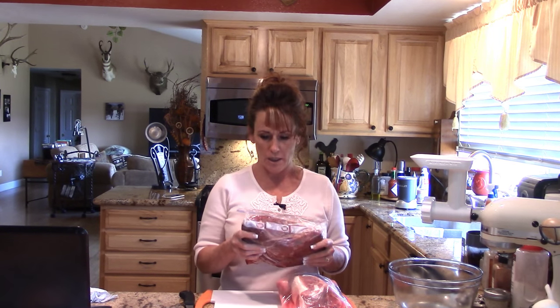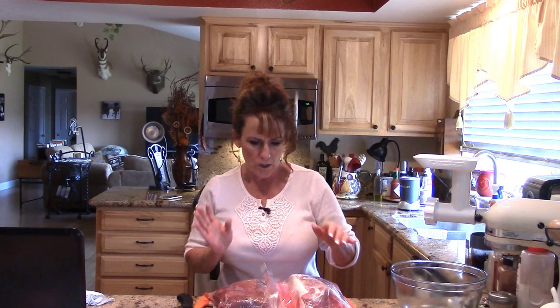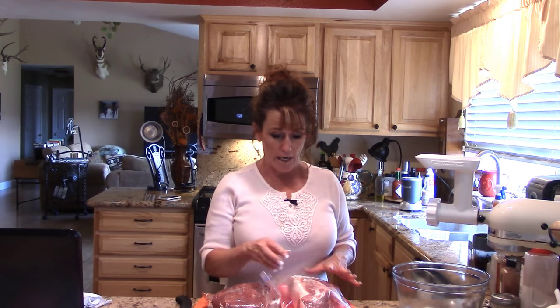Welcome back to Linda's Pantry! Today we're making elk chorizo. My husband just got a cow elk, and yesterday I was cutting up the last bit to process and get it in the freezer. I saved out a big roast - this is a four-and-a-half-pound rump roast with no fat, sinew, or gristle, so it's perfect for grinding.